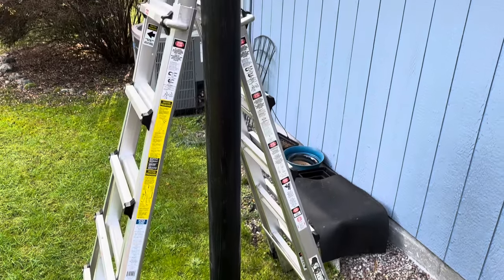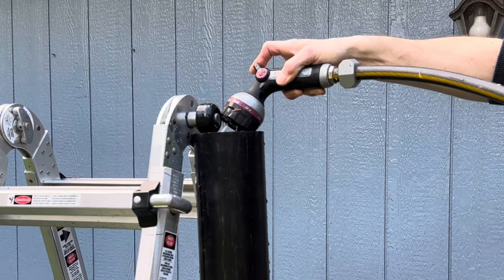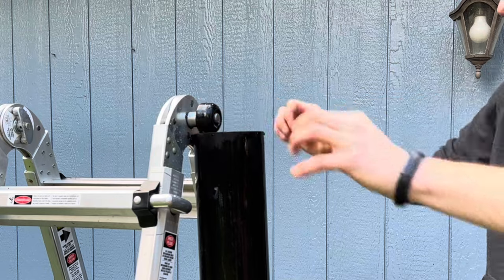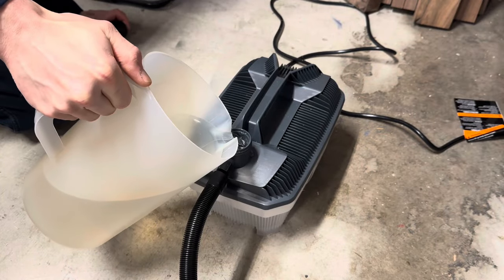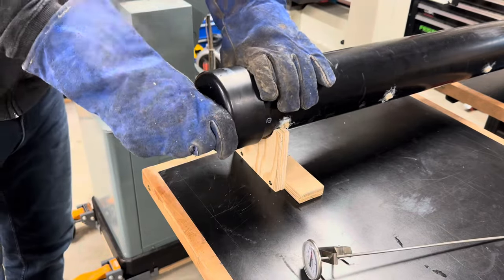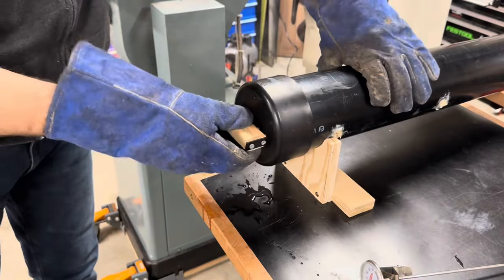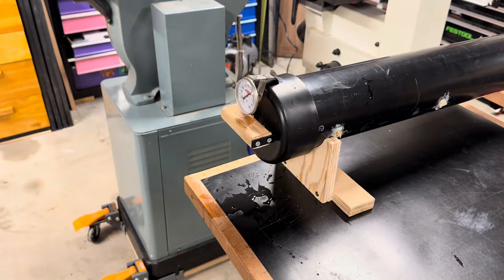Ideally you steam bend air dried lumber, but I only have kiln dried lumber, so I made a pre-soak bath with the other half of that pipe. For most ring tests I was using quarter inch to half inch thick pieces, and soaking between an hour and overnight didn't really seem to make a difference. Here is the first piece I'm going to bend — it's a piece of beech and I left it in the soak for about 3 hours. I filled up the reservoir, turned on the steam generator, and after 20-25 minutes had a chamber full of good thick hot steam. The board went in and I left it for about 45 minutes. With these thinner pieces of wood, a half hour would have been fine.